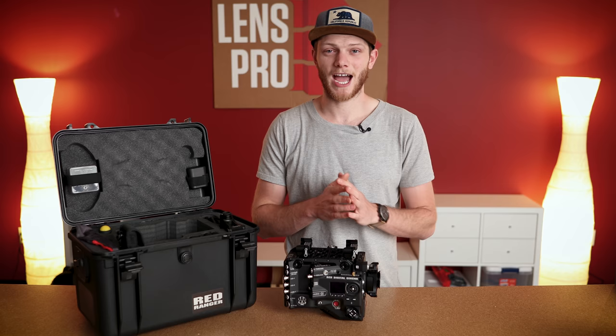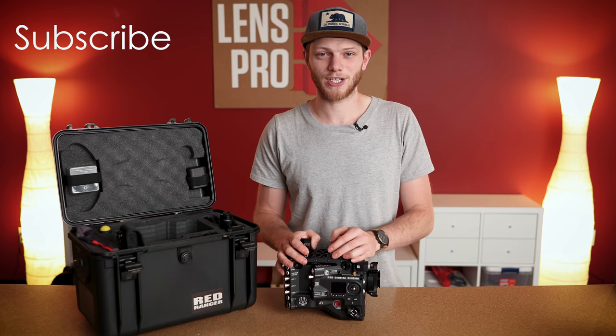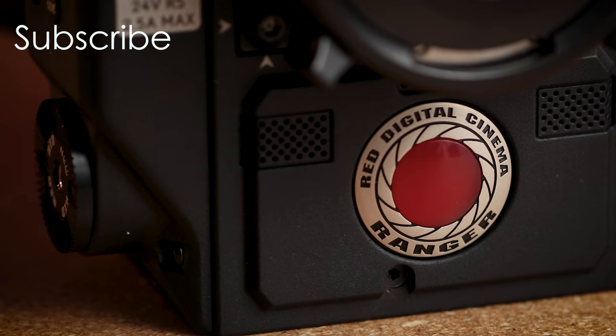So that's going to wrap it up for this video on the Red Ranger — going through the unboxing and everything that comes with the kit and talking about some of the highlights of this camera. If you want a more in-depth spec video, definitely check out the links in the description below. We're going to have a bunch more coming, including some sample footage to see what this camera can do. If you have any questions, leave them in the comments below, and make sure to like and subscribe for new videos every single week — I'll see you in the next one.